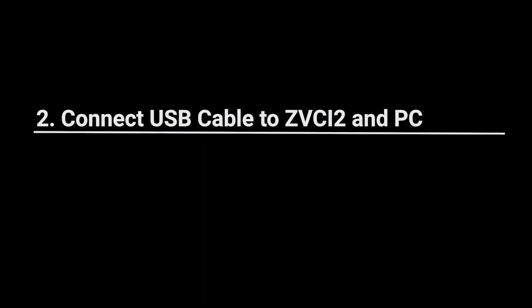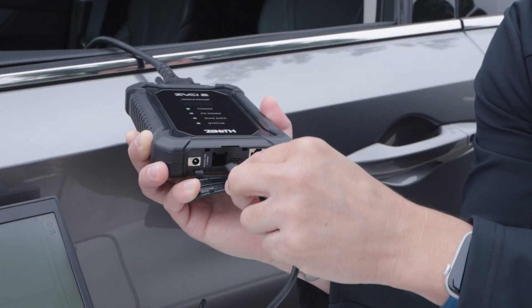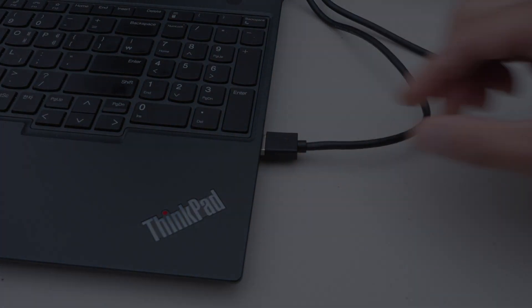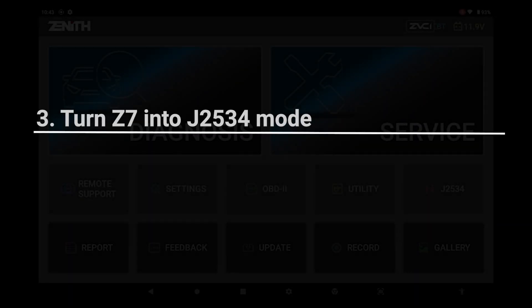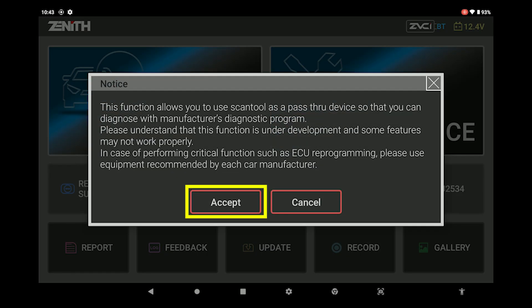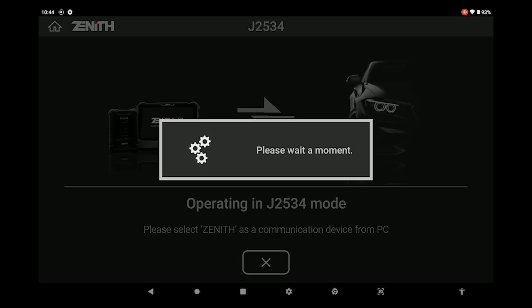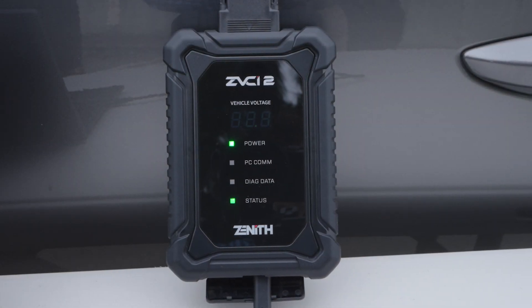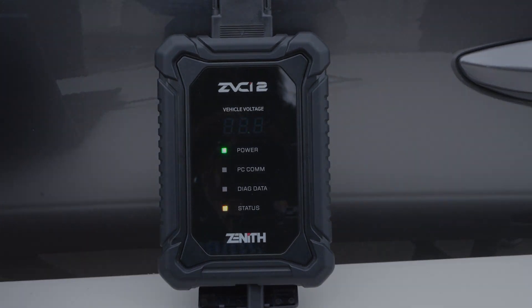Next, connect the ZBCI2 to your PC or laptop with the USB-A to USB-C cable. On your Z7, press the button labeled J2534 and a notice will pop up. Select accept and the Z7 will be put into J2534 mode. The status light on the ZBCI2 will blink green and yellow, indicating that it is in J2534 mode.